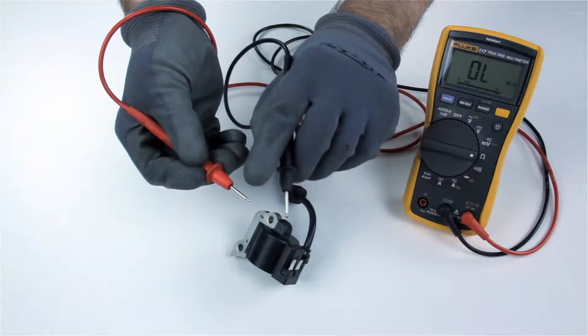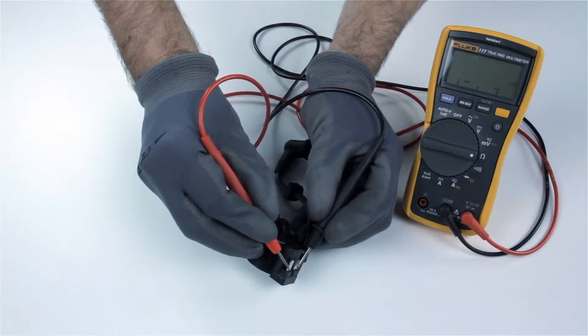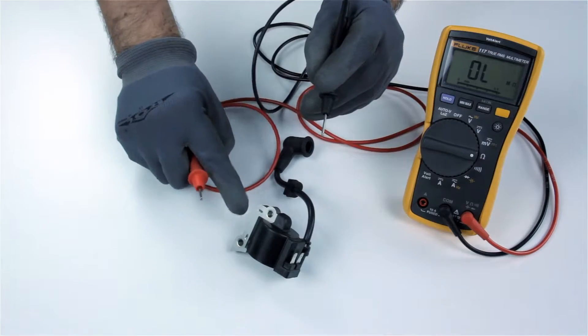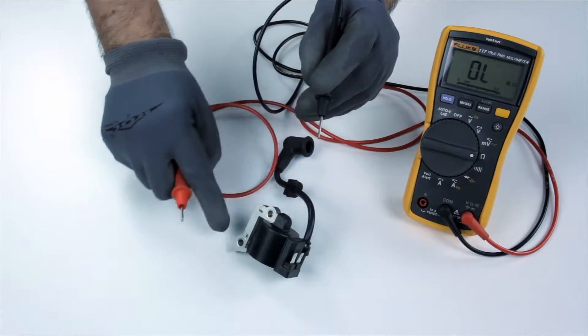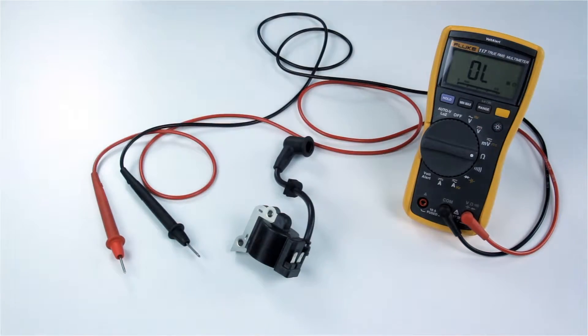Touching the metal tips of the probes with your fingers can affect the readings. Be sure the probes are only in contact with the points being measured and not in contact with any other metal objects, such as adjacent metal components or the surfaces of metal workbenches.